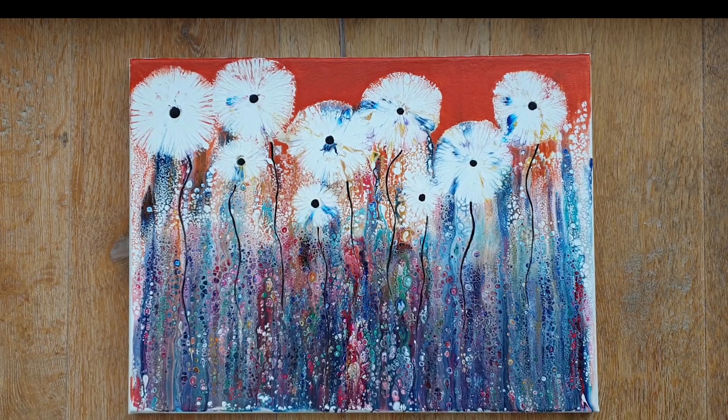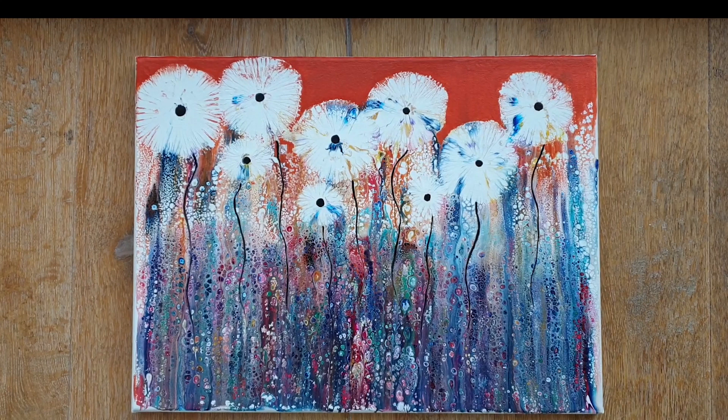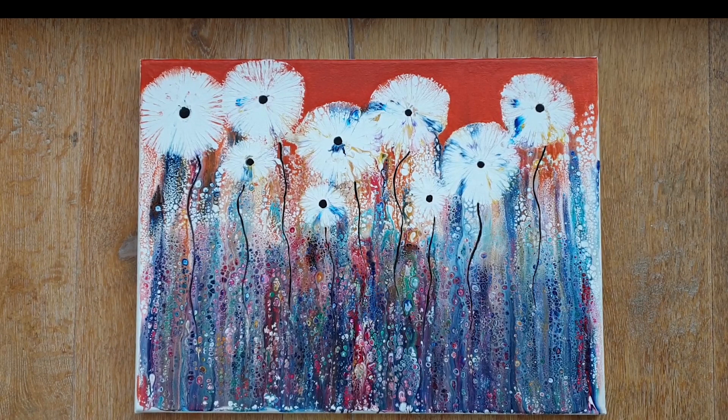Hi, I'm Sam from Crissom Acrylic Pouring and we're based in East Sussex in the UK. Today I'm going to show you how I painted this. There are two techniques: a swipe and a balloon kiss. This is part of a commission of three, which I will show you at the end of the video — the three completed paintings.